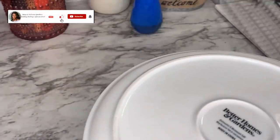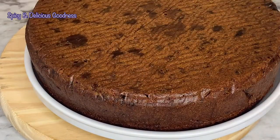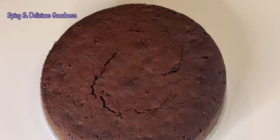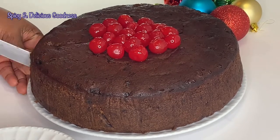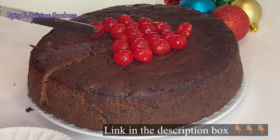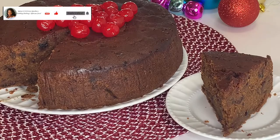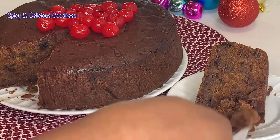I'm going to transfer it onto a plate. Normally when I make this cake I let it sit for a week before eating — that's when it tastes better and richer. But I'm going to cut it now for you to see. Isn't it beautiful? Doesn't it remind you of Christmas? I also have a video on how to make the non-alcoholic version for children — link in the description. Look at this delicious goodness! It is moist, it is dense, and it tastes amazing.